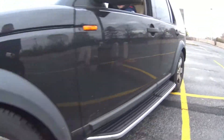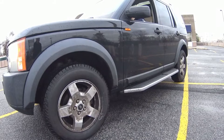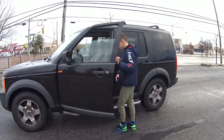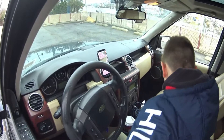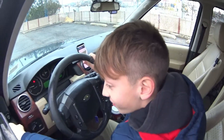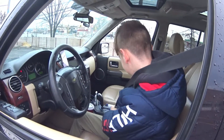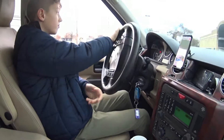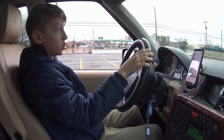Now we're moving up. I'm in the Land Rover and I'm going to drive this car. Seatbelt. I have to drive on the right side because it's the national driving side.